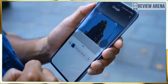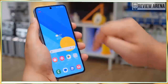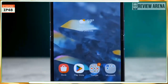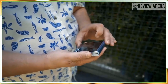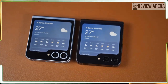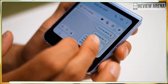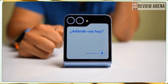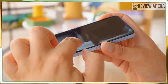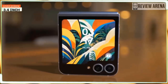Inside the Galaxy Z Flip 6 you'll find a Qualcomm Snapdragon 8 Gen 3 chipset — the exact same one in the Galaxy S24 and S24 Ultra — along with 12GB of RAM and either 256GB or 512GB of storage, a welcome increase from 8GB of RAM on the Flip 5. As expected, performance is exceptional. The Z Flip 6 is also the first Z Flip with a vapor chamber, specifically one that's 50 percent larger than the one used in the Galaxy S23 Ultra, designed to keep the phone much cooler under pressure. It seems to work well — throughout normal use the Flip 6 stays very cool.